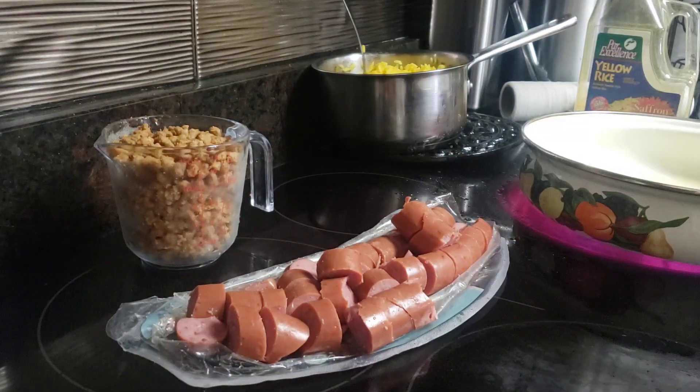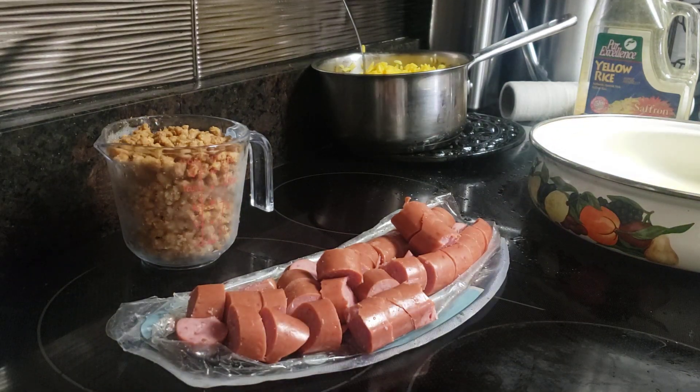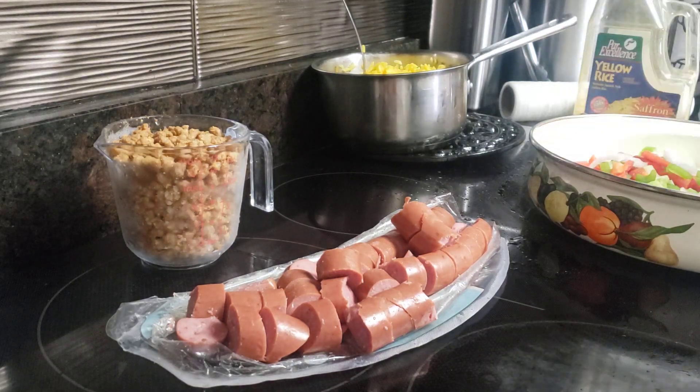I'm still going to be making my quick, easy meals. This is going to be just some sausage and rice and beef that I'm cooking, so I'm going to start out by stir-frying everything.